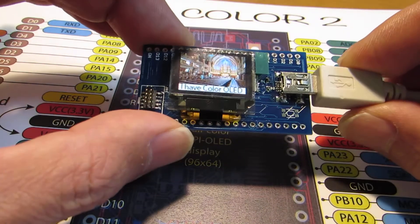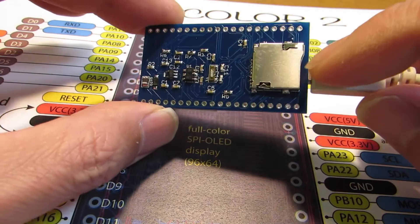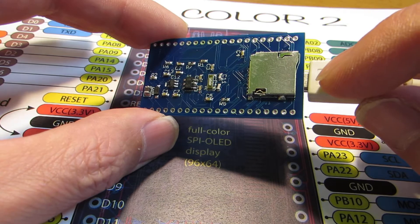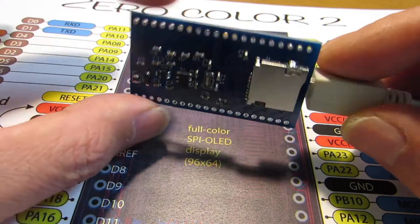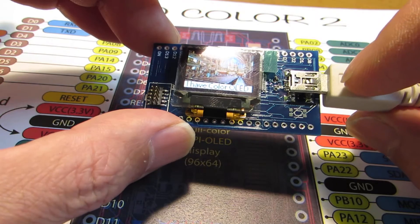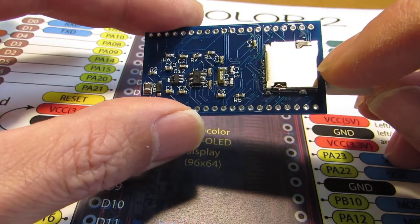Same as the previous version, of course it has a microSD slot. You can store data, and the stored data can be utilized in your prototyping. The data can also be recorded to the microSD card.